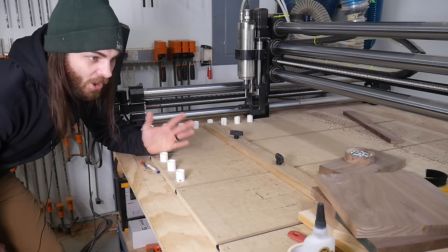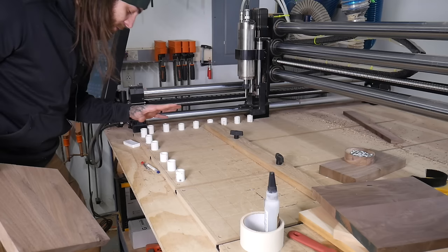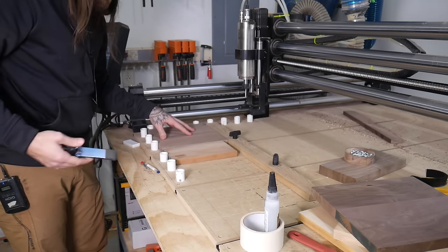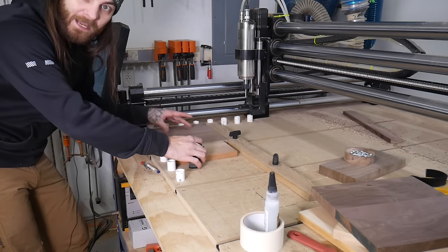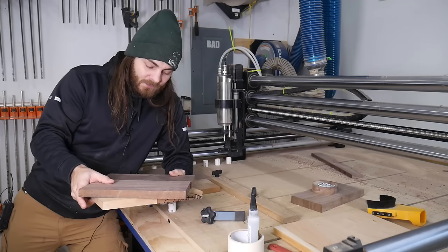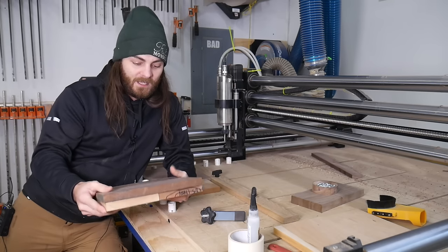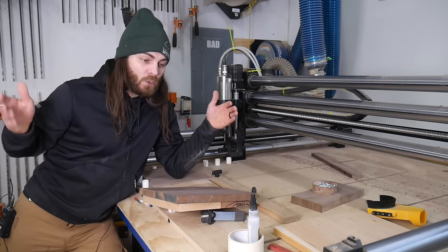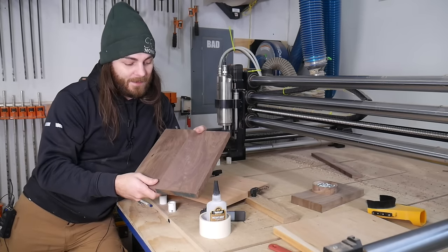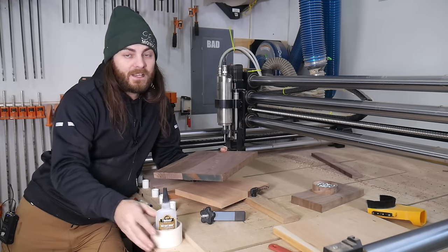If I was gonna batch out a ton of these and they were all relatively the same size, I would create some sort of fence system so you don't have to worry about any consumables. This is how I do all my cutting boards — I put it in the corner, use a T-track, and just tighten it down. For production runs, I'd glue up a big panel, put a screw in each corner, and run tabs. For one-offs, double-sided tape will hold the piece in place without needing tabs at all.